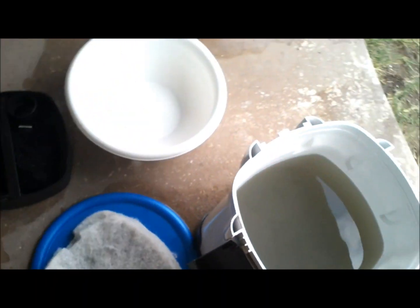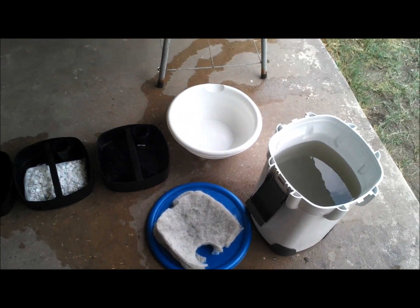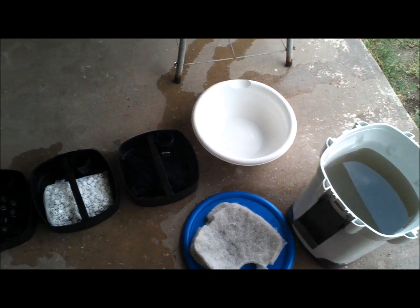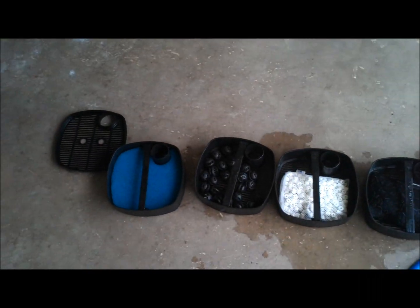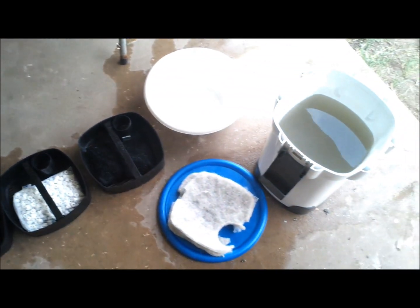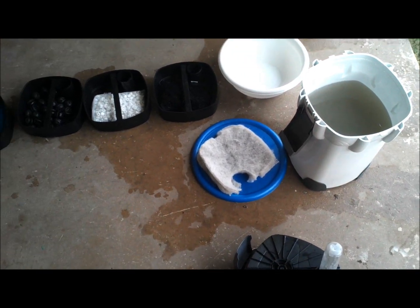I'm thinking this may be the source of my high nitrate levels. I'm going to put this all back together and see if this small modification I've done is going to help fix this problem.